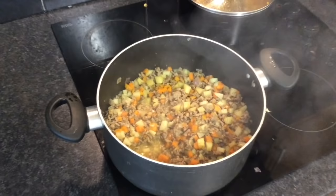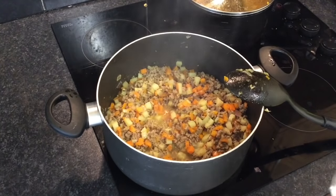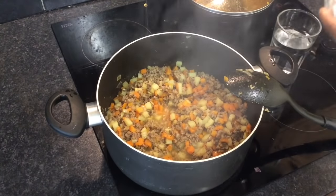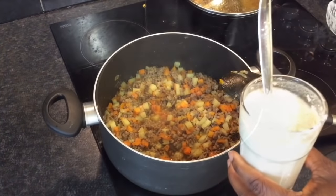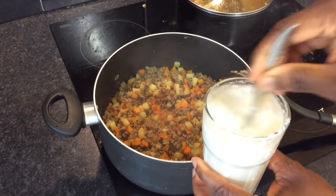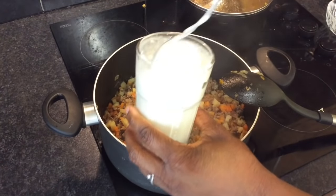If the mixture is dry, you can add some water. Check that the potatoes and the carrots are now soft. If so, then add 3 tablespoons of plain flour and 250 ml of water. Mix in the flour well to prevent any lumps. Adding flour thickens the sauce and makes the filling nice and moist. Then add the flour mixture to the mince.